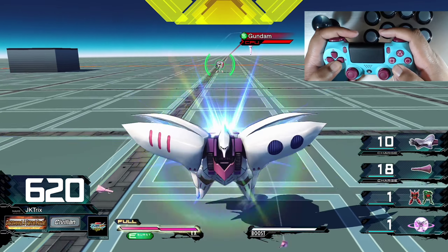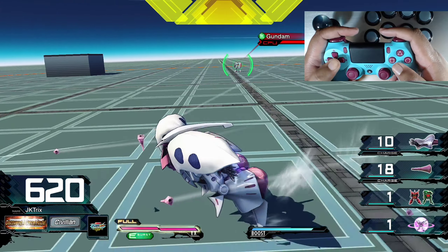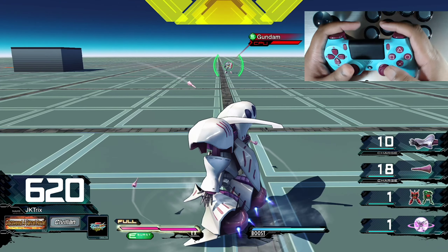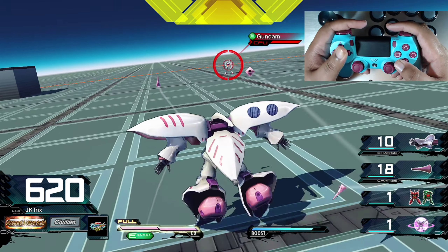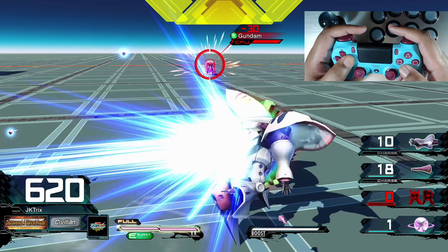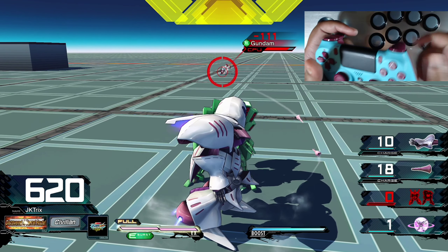Hey folks, I wanted to make a quick video that might help with the ergonomics of playing Extreme Versus and make it a little more comfortable. It might even improve your execution in the game. The answer is to change your button layout on the gamepad and also to eliminate the use of your ring finger under your arcade stick.